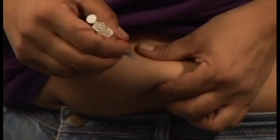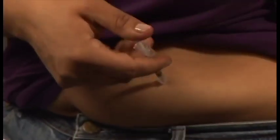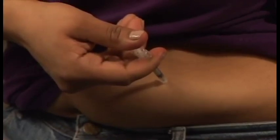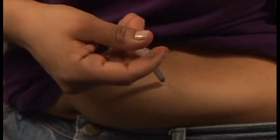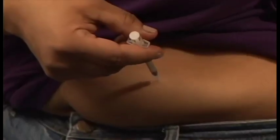Lightly pinch the injection site and hold firmly. Insert the needle straight into the skin the way you were shown. Let go of the skin and push the syringe plunger all the way in with a slow, steady motion. Inject the full dose of insulin. Wait 10 seconds. Remove the needle by pulling it straight out of the flesh.